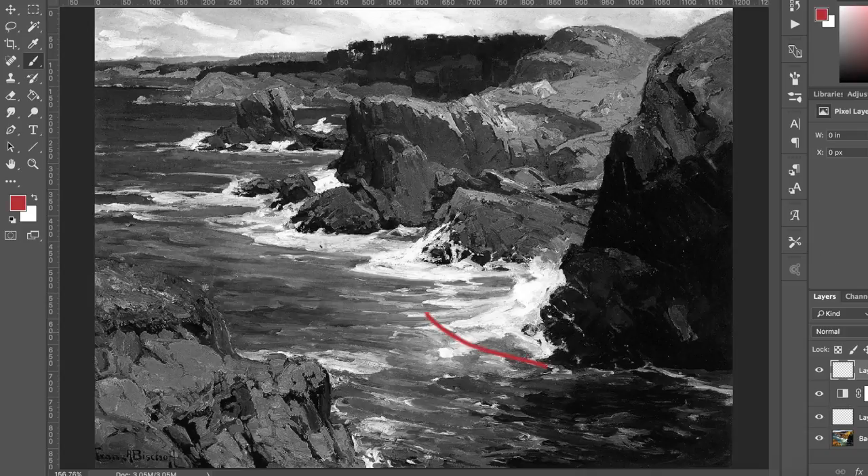That helps to create what this painting is about — these rocks and the ocean, that tension the ocean creates against these rocks, the battle between the ocean waves and the rocks. Notice, this is always interesting: even though this tree line is way off in the distance, it's dark. So right away, he's showing that these trees are most likely in shadow. Let's take this off — most likely that group of trees is in shadow.